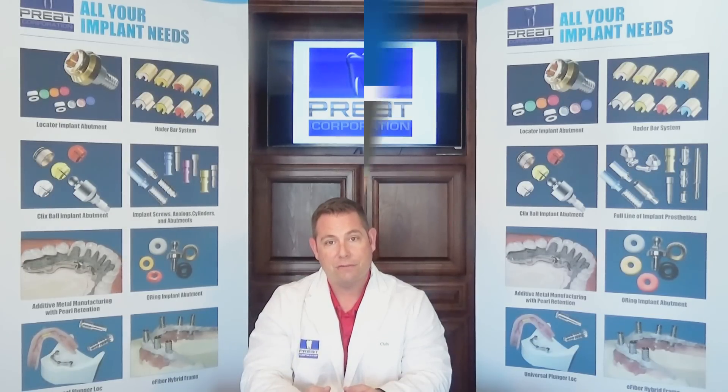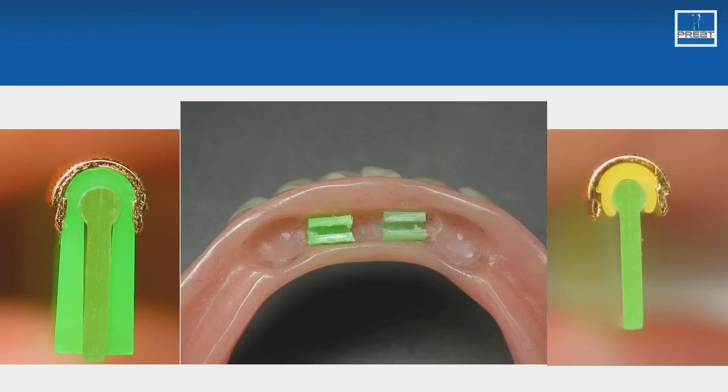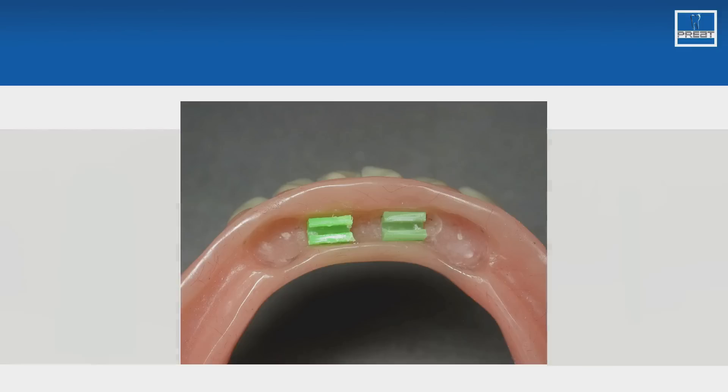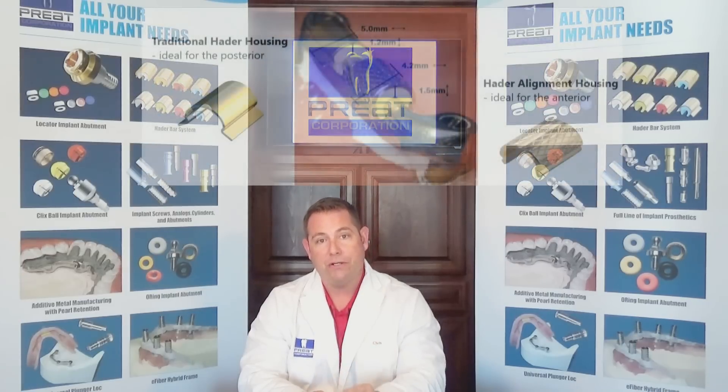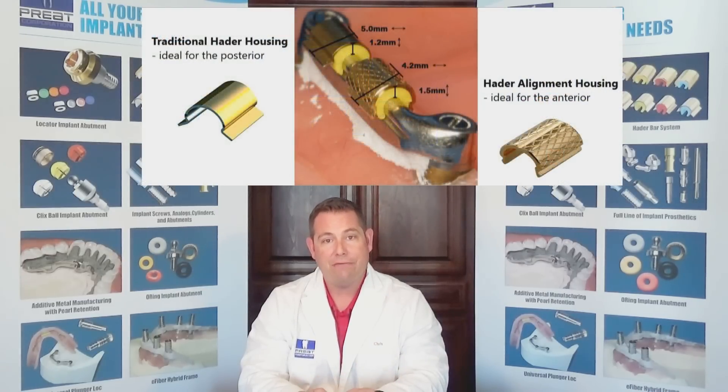In closing, the most important part of the Hater Bar system is not the clip, it's not the housing — it's the green processing clip. It's the most important part of the system. Please make sure you're using it during chair side and laboratory procedures. Also, let's take a look at the patient's dexterity, their path of insertion, where we're going to be placing them — anterior or posterior — and how much space we have. These are all going to help you make your decision about which housing to use.